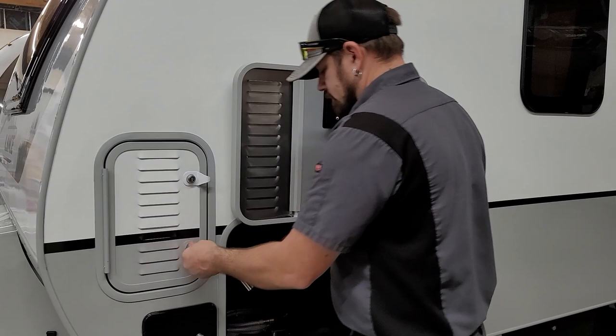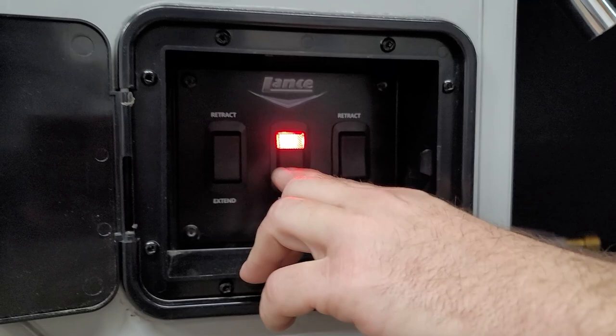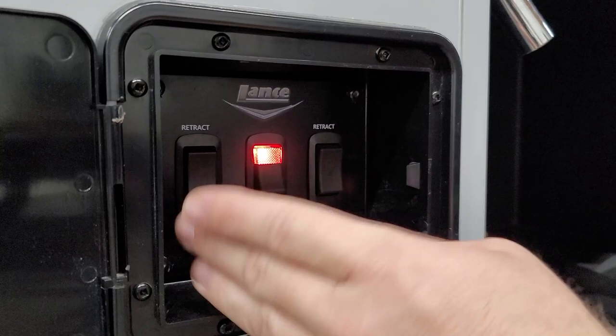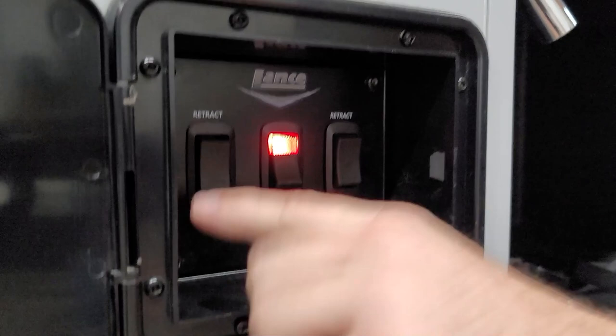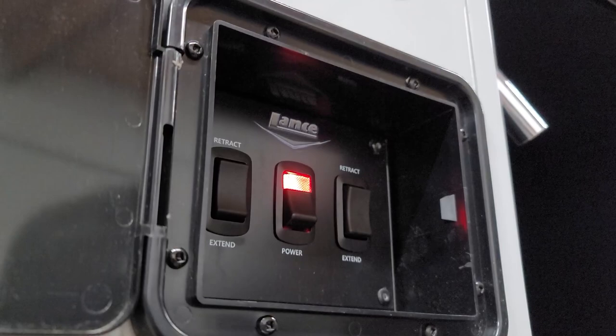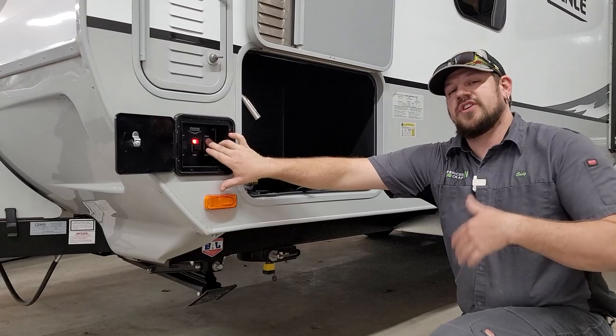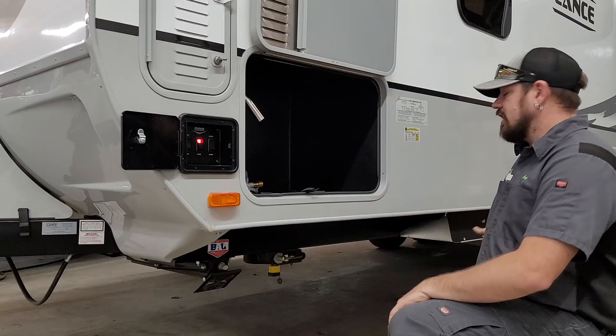Just below the battery compartment, we have the stabilizer jack switches. There's a power switch in the middle — when the red light is on, the jacks have power. Use the switches to run them up and down; the front switch is for the front jack and the rear switch is for the rear jack. There's another set of switches on the other side for the other two stabilizers. Keep in mind stabilizers are just for stabilizing, not leveling — level the trailer first, then run the stabilizers down.